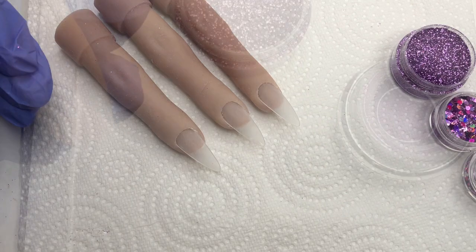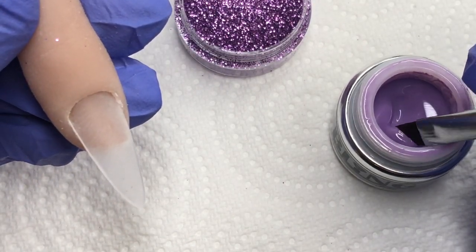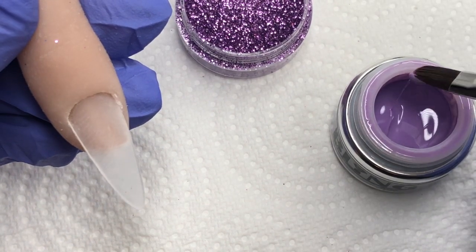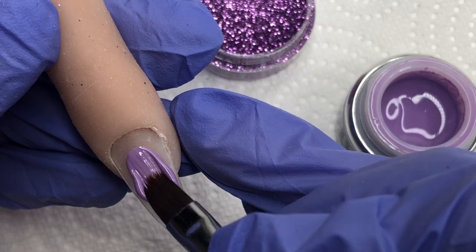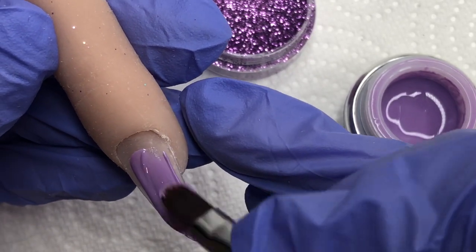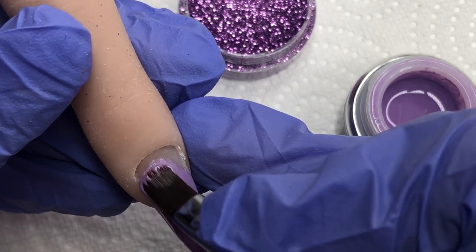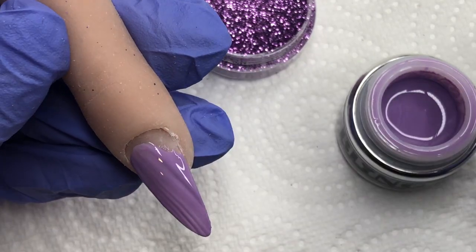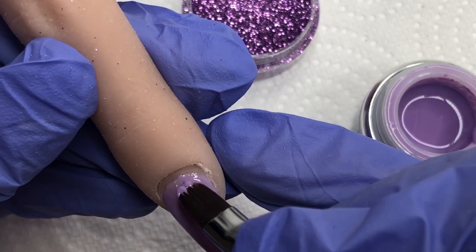To start off, what I would usually do is on top of my base layer, I'm going to put a layer of color. We're just going to pretend that the nail in there at the moment is pretty much our base layer of gel that we would file down to. So I would put a layer of color that complements the glitter on top of that and then pop that into the lamp to cure.